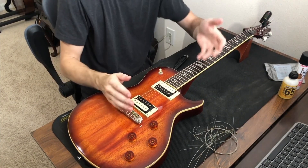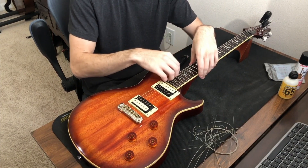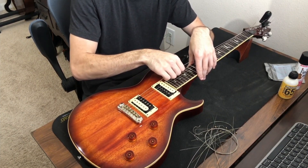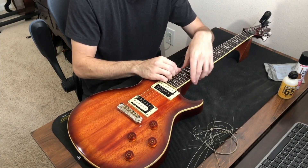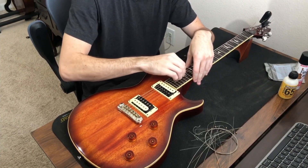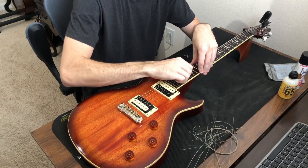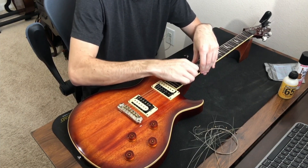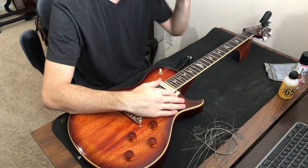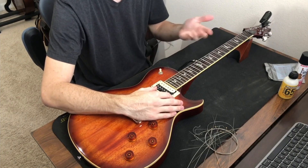I'll explain the process of stretching the strings. I go around the top of the neck at the higher frets and lightly pull up on each string, giving it a gentle tug. Don't pull so hard that it breaks — be very gentle, especially on the higher strings. You might hear the string unlocking from the nut or bridge, and that's fine. You want it to slide easily between the nut and the saddle to stay in tune. I retune and keep repeating until stretching barely changes the pitch.